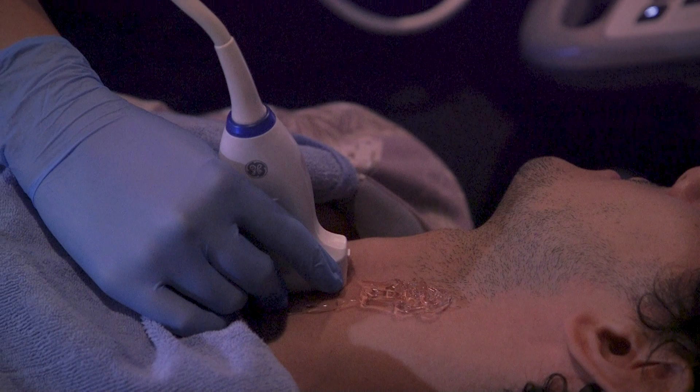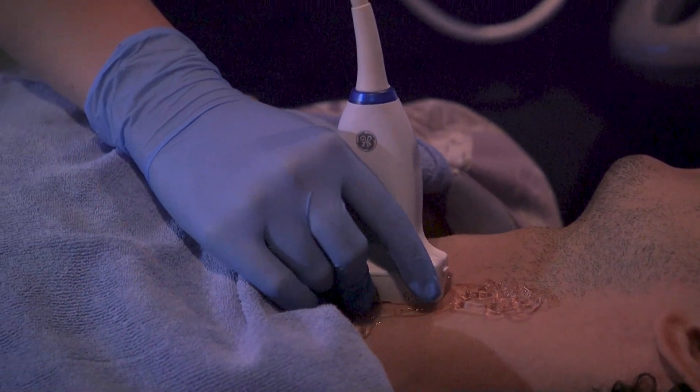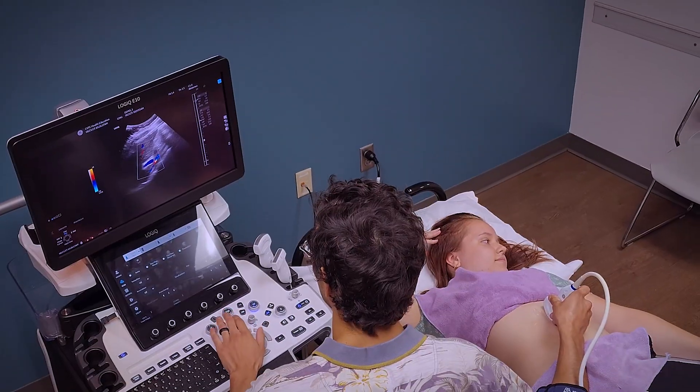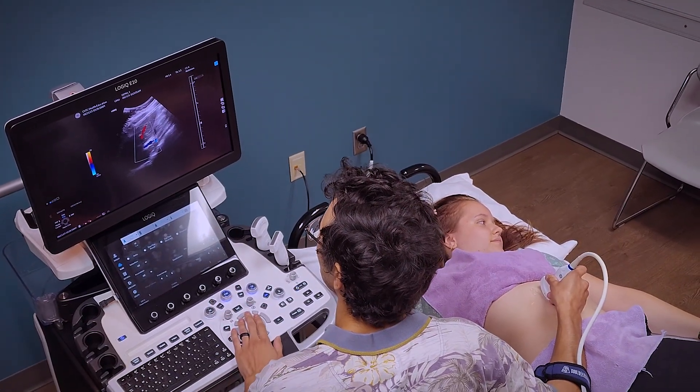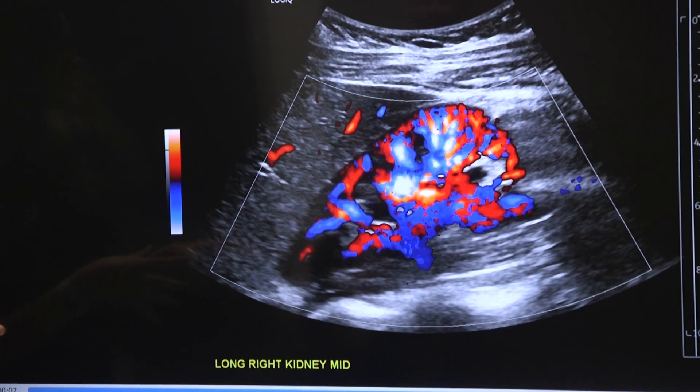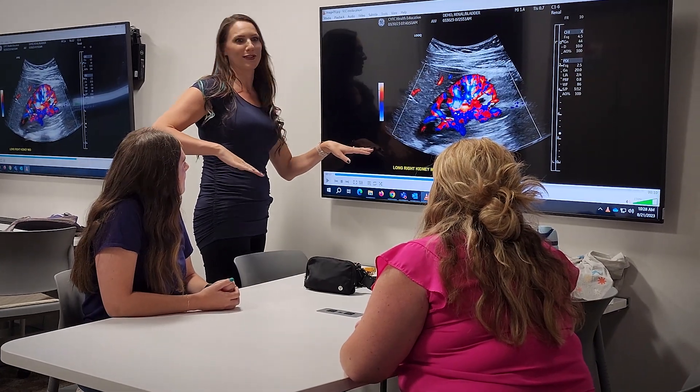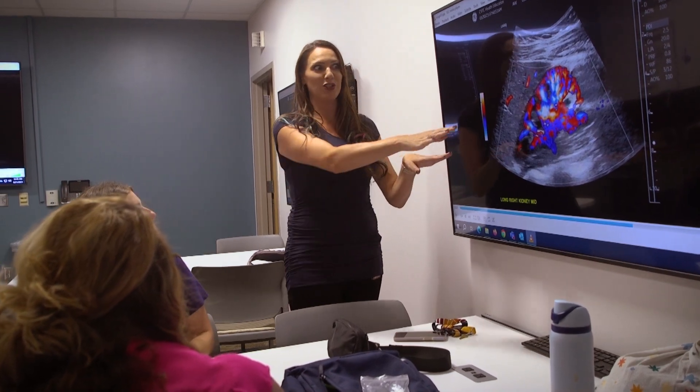The diagnostic medical sonography program is a two-year associate degree program. We train students to do abdominal and superficial structure exams, OB and GYN exams, and we also teach vascular studies, so we look at almost every organ and blood vessel in the body throughout our program.